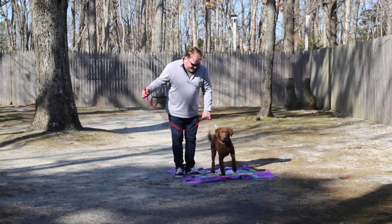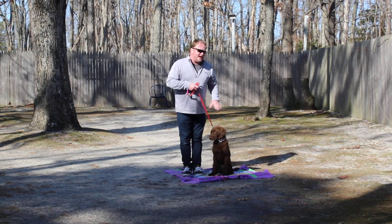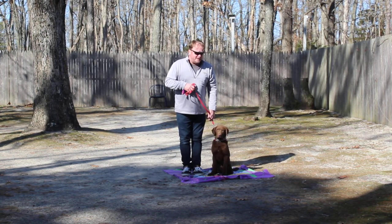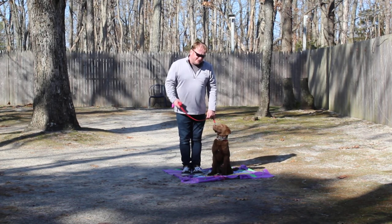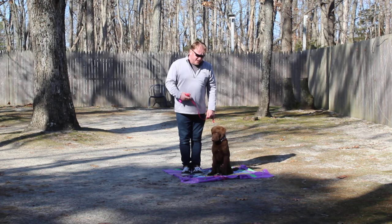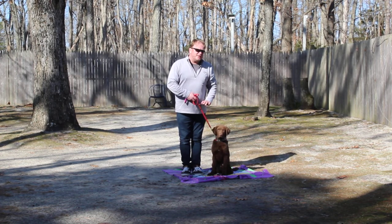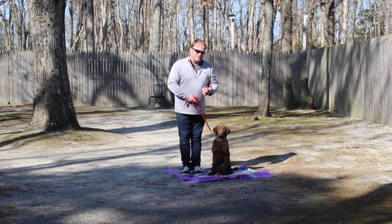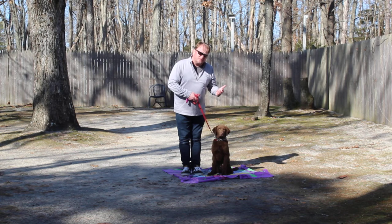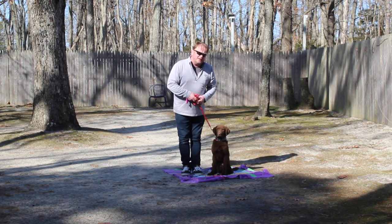I know that we've communicated — Nora's has communicated — regarding Pax and what we think of him. He's a really sweet puppy, a ton of potential. I know you have a lot of expectations for him and we want to be there for you throughout the process. So keep us posted on how he's doing after he goes home tomorrow afternoon. We want to thank you so much for trusting us. Nora's Dog Training Company is your personal dog trainer and we'll see you tomorrow at three o'clock. Have a great day.